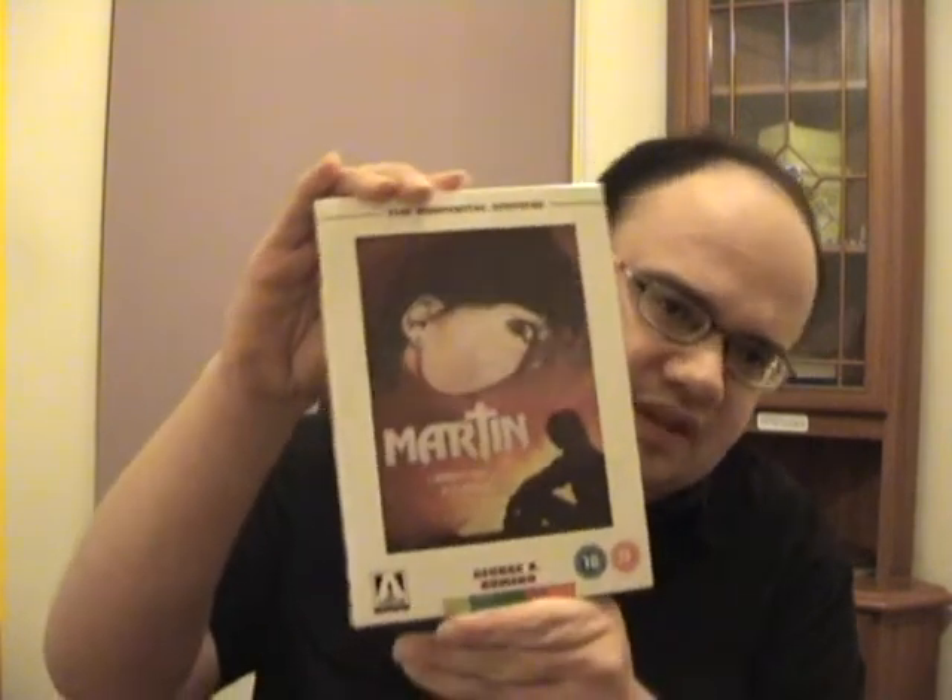One copy is going to be for my 100th video giveaway contest, which is coming up. Also coming up very soon, I'm going to be reviewing two of my Arrow Video releases — the first one will be Martin by George A. Romero, and also Vamp, a very cool horror movie starring Grace Jones. So those reviews will be coming up very soon.